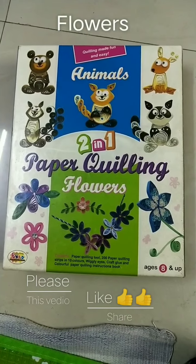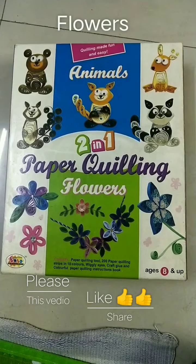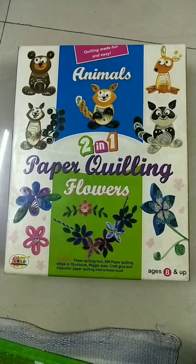Welcome to my channel Craftman. Today we are making this paper quilling floss. Let's get started.